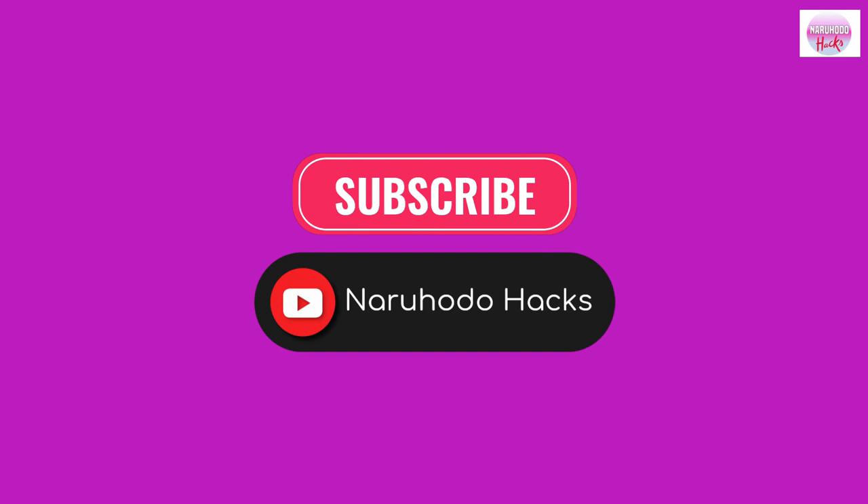I hope this video helps a lot. Thank you for watching. Please don't forget to subscribe to our channel for more informational videos.